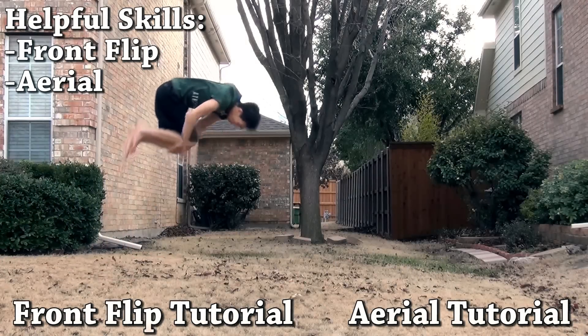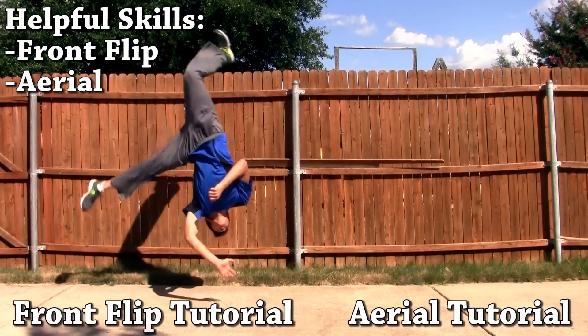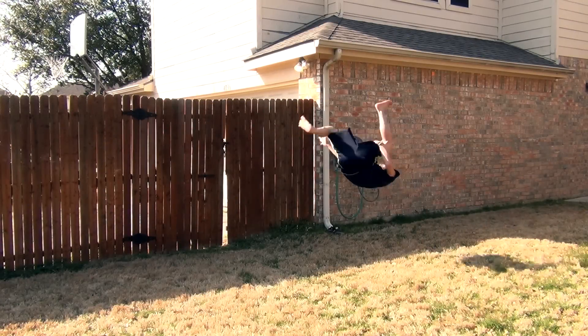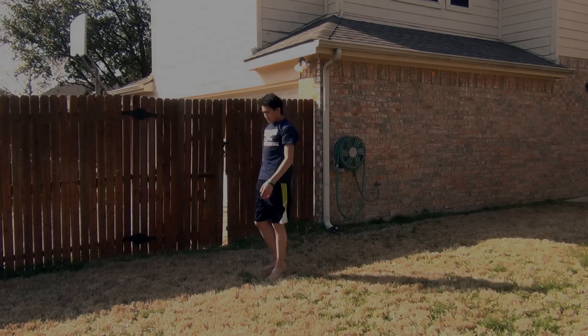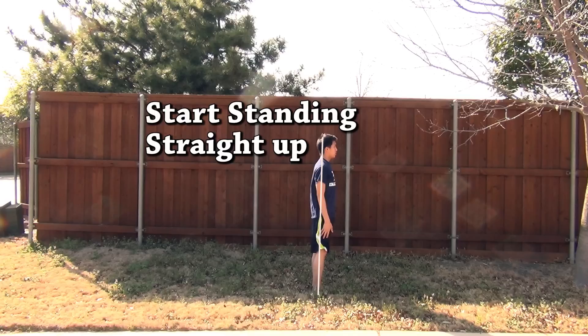Some helpful moves to learn before attempting the loser flip are the front flip and the aerial, both of which I have tutorials for on my channel. The loser flip is basically a variation of the Webster, which is a one-footed front flip — kind of like a combination of a front tuck and an aerial. I may upload a Webster tutorial in the future, so let's break down the move and get started.